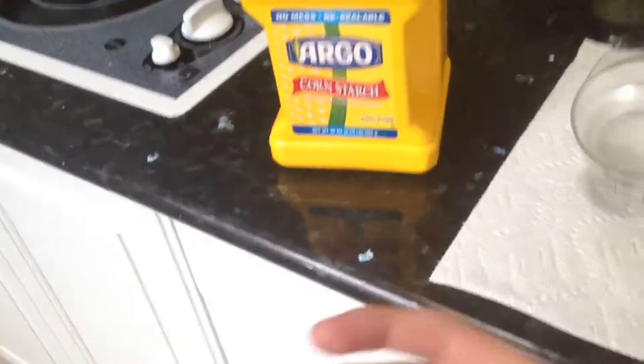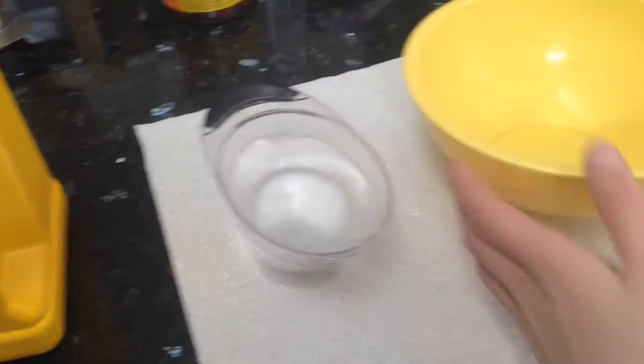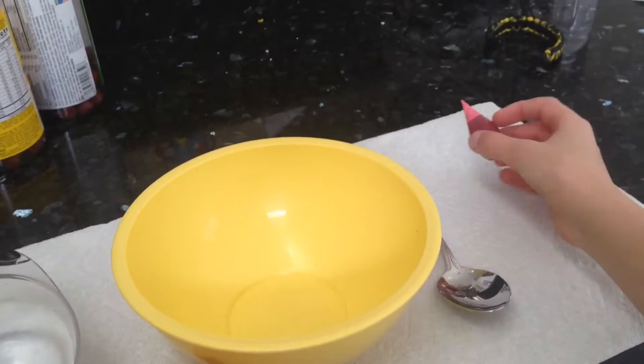It's like a solid that's runny in your hands. And you need cornstarch, water, a bowl, something to mix with, and food coloring of your choice.